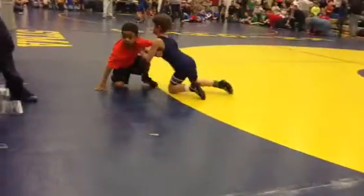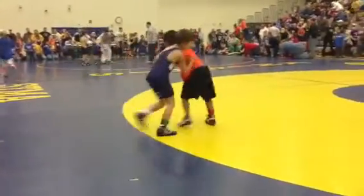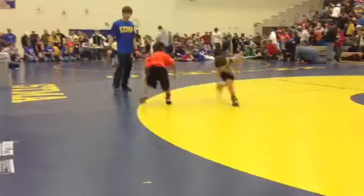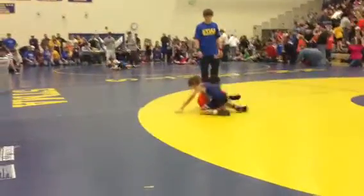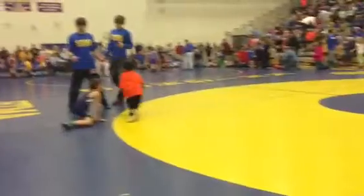Push, push forward. Get behind him Wyatt, behind him, get behind him. Take him down Wyatt. Pick it up. Get behind him. Push him down Wyatt, push him down. Get behind him.